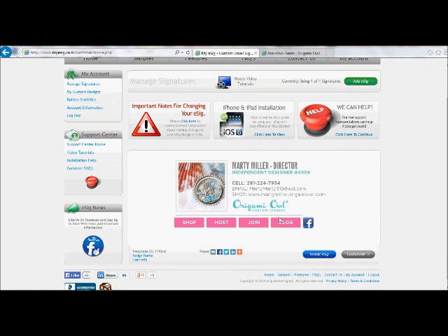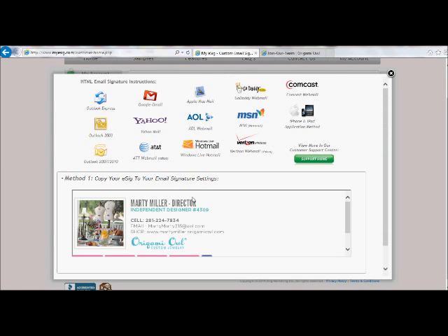The cell phone number came up correct, my email came up correct, everything else looks good. Once you click on 'Install e-sig,' it's going to give you directions based upon your email application. I won't go through that process because there are many different ways to install it depending on what email application you're using, but it is pretty self-explanatory from here. I will be creating a second e-sig advanced video where I'll teach you how to change the picture into a static graphic and even change it to an animated GIF with rotating pictures. I hope you'll watch that video and enjoy it as well. As always, it's been a pleasure working with you, and I wish you continued success and best of luck in your Origami Owl business.